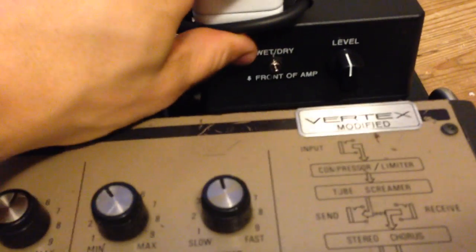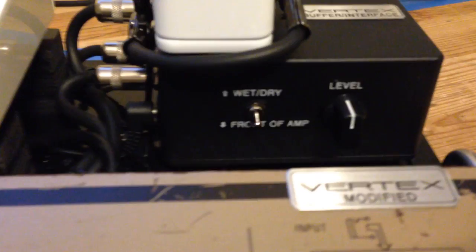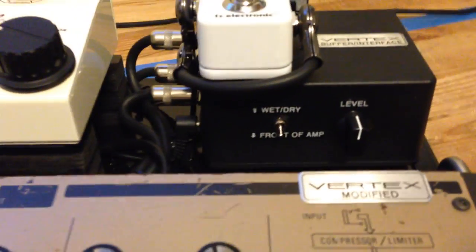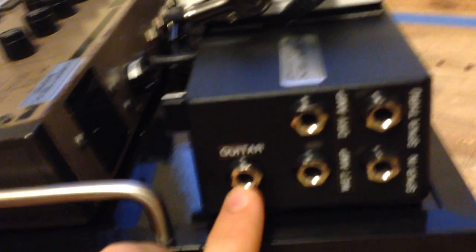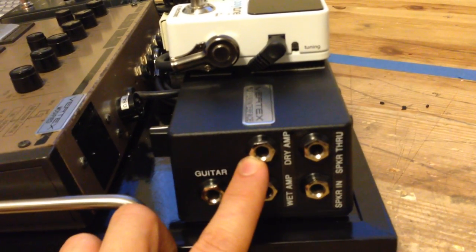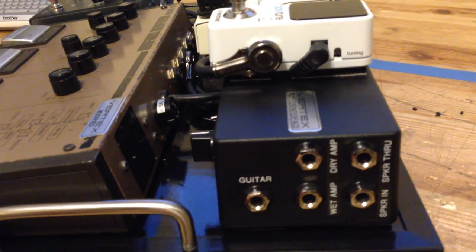If you would like to connect the system with everything in front of the amp, simply take the toggle and move it down where it says 'front of amp.' This level control will no longer be active and all of the effects will be in front of the amp. To connect this, go to the interface, you'll have your guitar input, and then you'll simply disconnect the dry amp output. Although it says dry amp output, everything will be in front of the amp, including the delay.